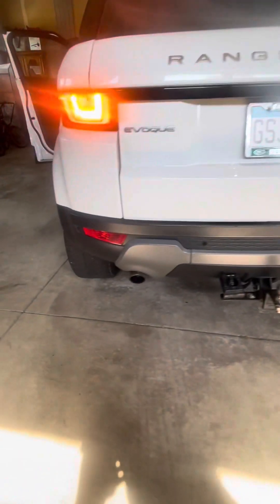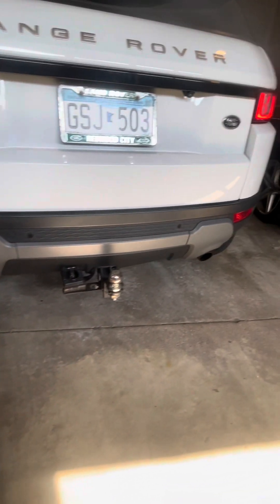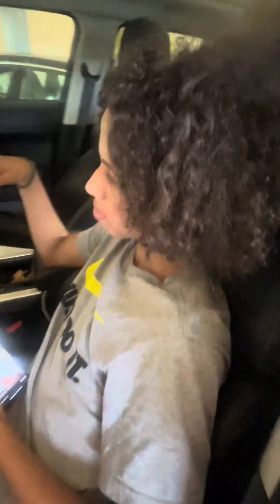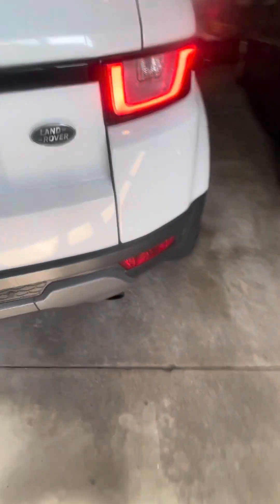Rear bumper. Step on the gas, just rev it up a little bit — just push it down. Push it into the exhaust — exhaust.